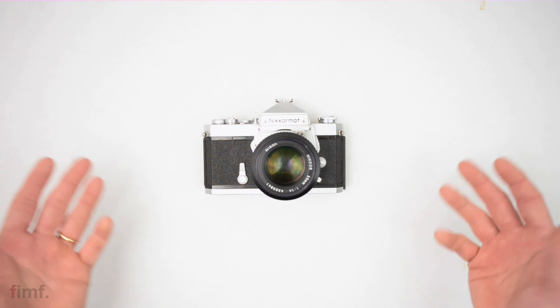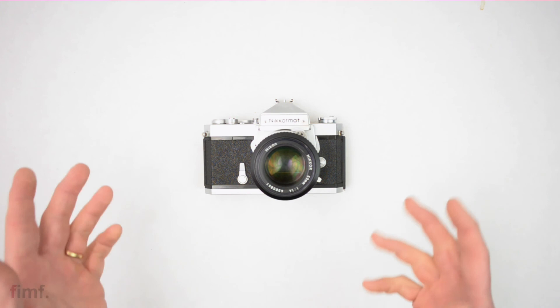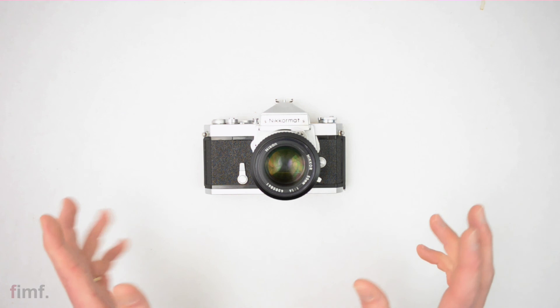So that about wraps it up, guys. If you've enjoyed the video, please give it a thumbs up. Every couple of days I'm coming out with new content — some are overviews like this, others are how-to videos, all film photography related. So if that's your kind of thing, go ahead and hit subscribe and you'll get all the latest and greatest content.